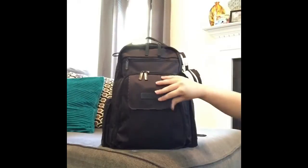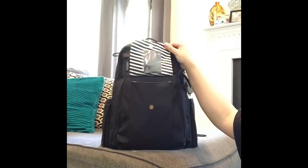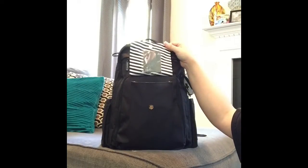On the interior there is the black and white striped print called Black Magic that I absolutely love because I love black and white.